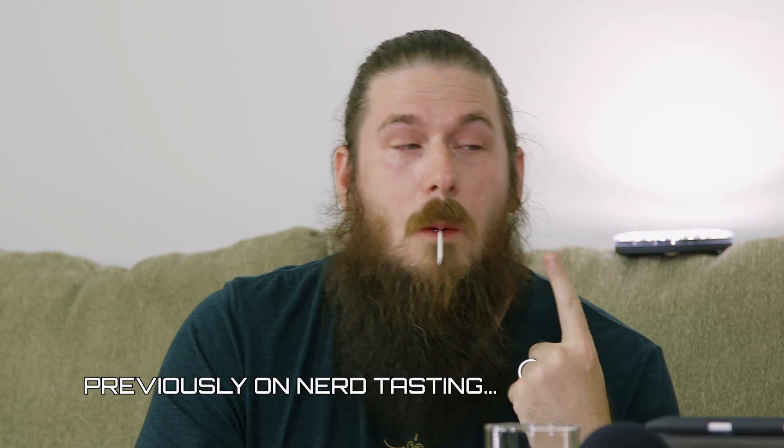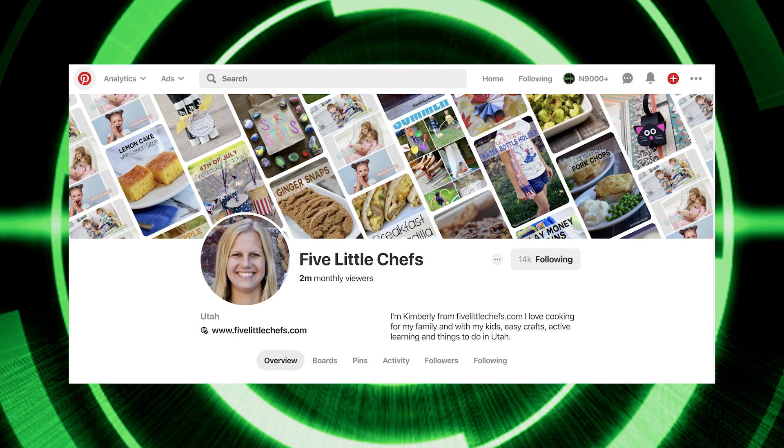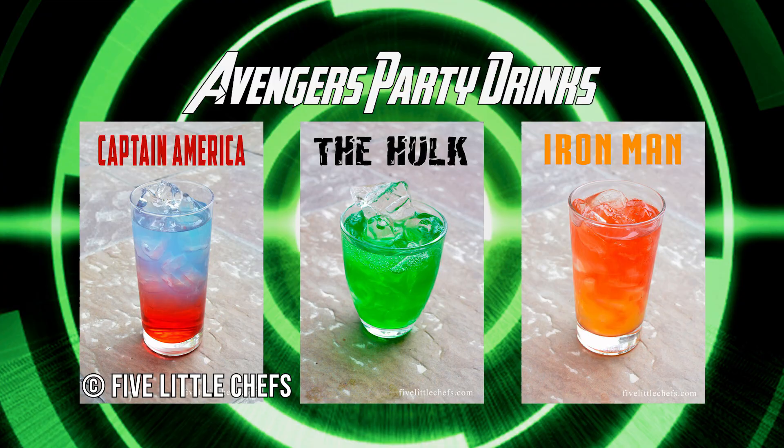Please, if you haven't watched it, go back and watch The Toe of Satan absolutely destroy me and my devil's mouth. For this one, we're doing Avengers party drinks. And we're doing three drinks.